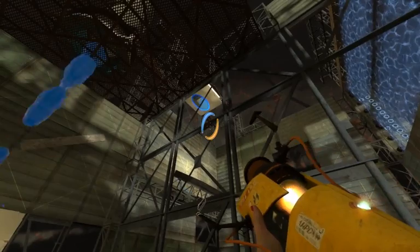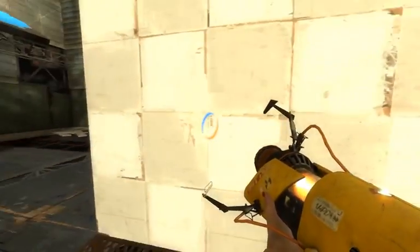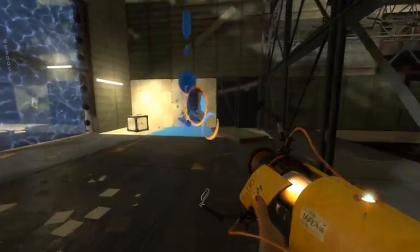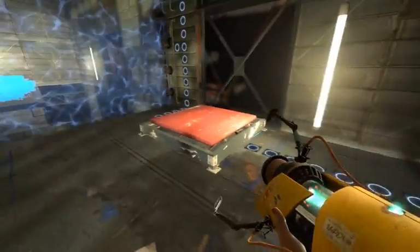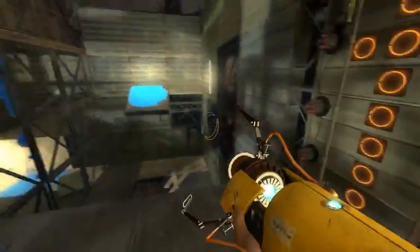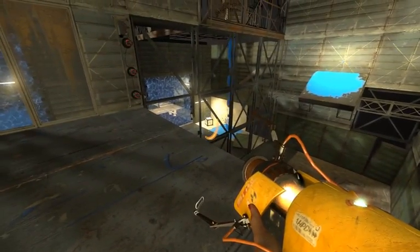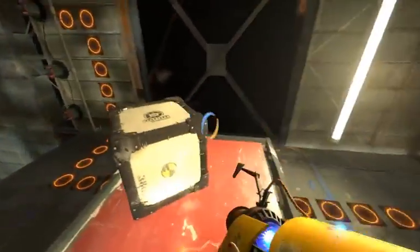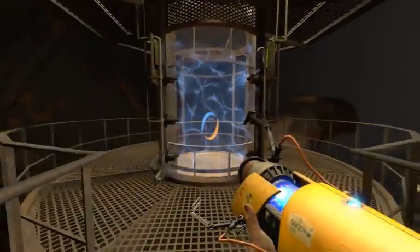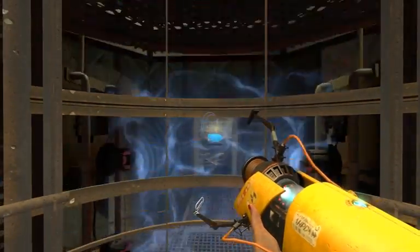Let's get another portal there and another portal there, and then I can jump up there. Here — and then I can open this. I can put one there and I can get this cube. So we've done this and we're through. Hooray!